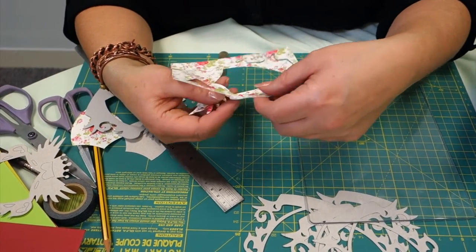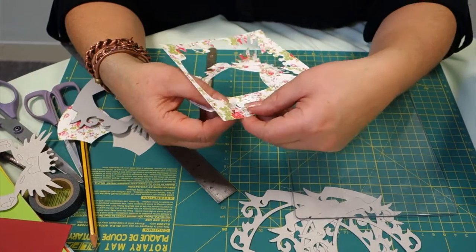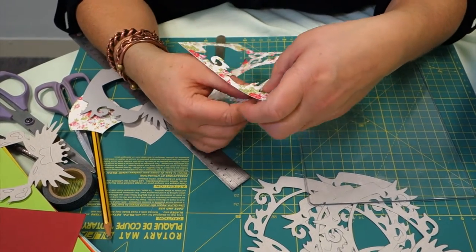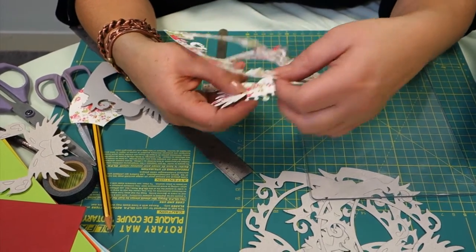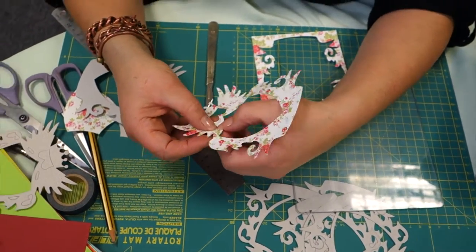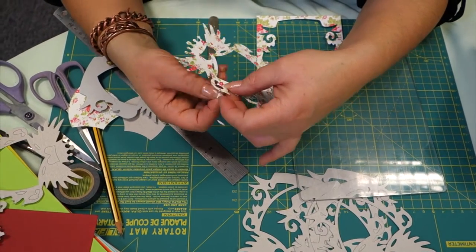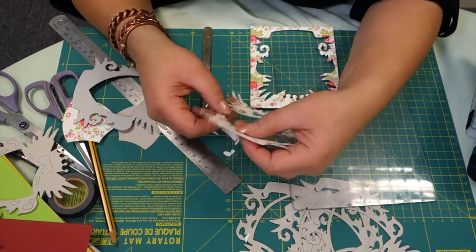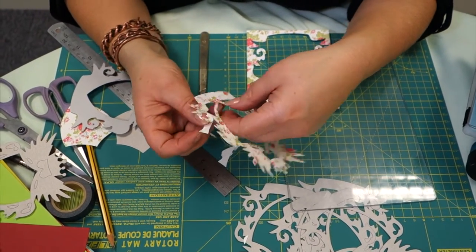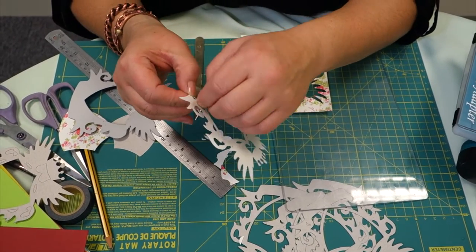If you're using intricate dies, sometimes if you've got really fine twiddly bits they don't always want to come out particularly well. I've found that if you push your cut design towards the back, if it is going to get caught on anything and it's going to tear, what it will do is tear the surround — it won't tear your die cut and spoil the shape of the die cut. Most die cuts are tested to the highest standards. If you find a problem, it's probably because you're using something a bit too thick. This is a Sizzix die — it won't cut through chipboard, but it's pretty good at cutting through 280 GSM card, and certainly through a decorative paper like this easily.